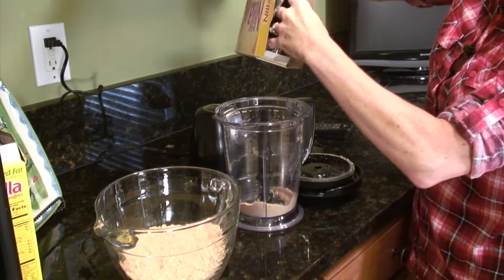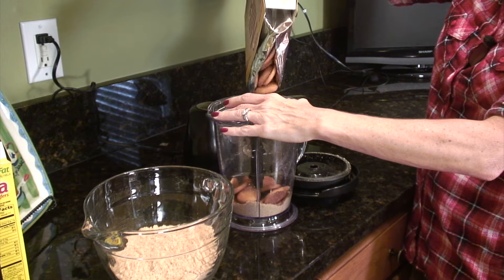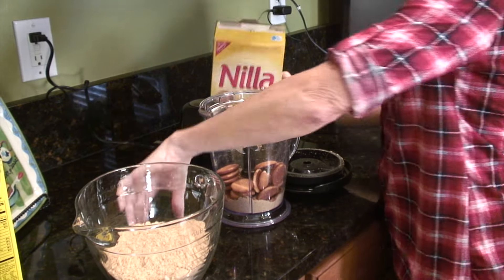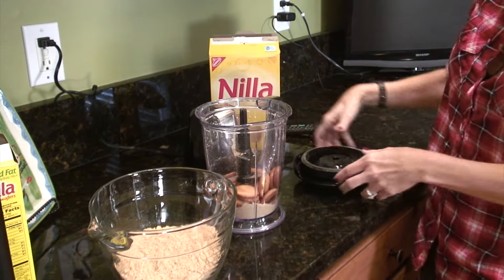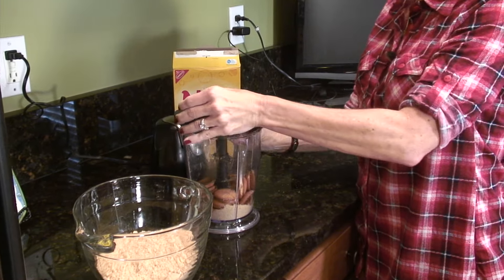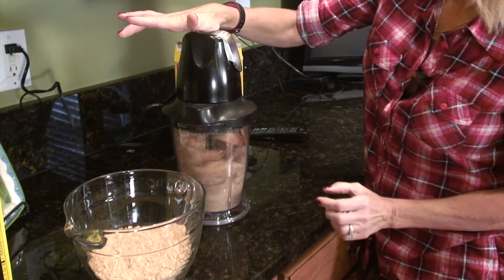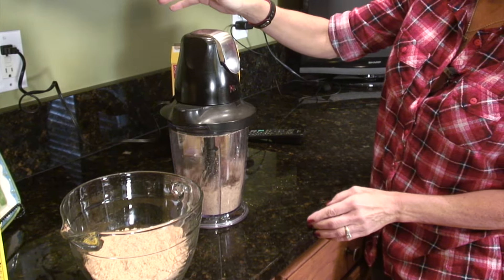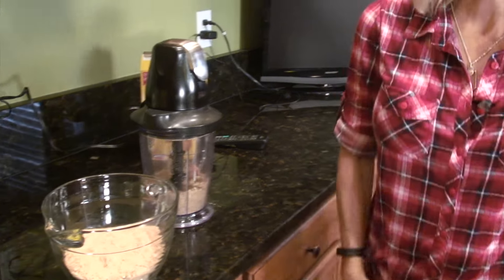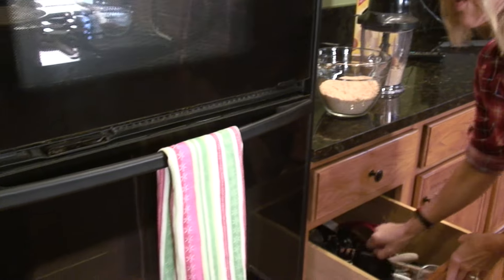This next little bit of crumbs I'm going to throw in our toasted pecans with. We'll give it just a quick little whirl. I'm going to wait because we're going to flip our pecans so that they're toasted on both sides.